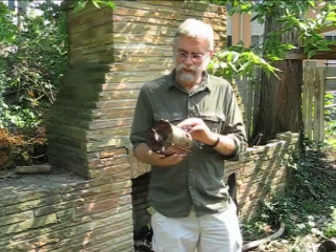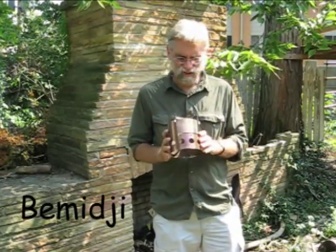Let me tell you about my new wood stove. It's called a Little Bug Junior, made by a fellow named Kent Herring up in Bemidji, Minnesota — my hometown. It's a town with a fun name to say and a hard name to spell.